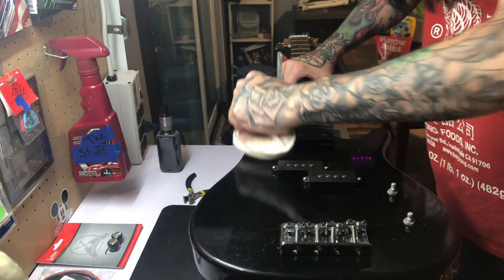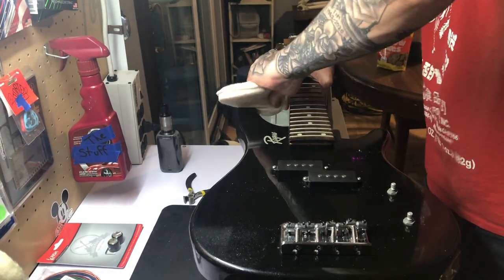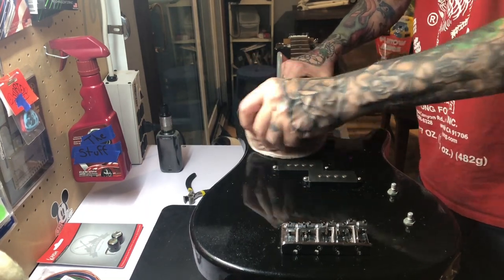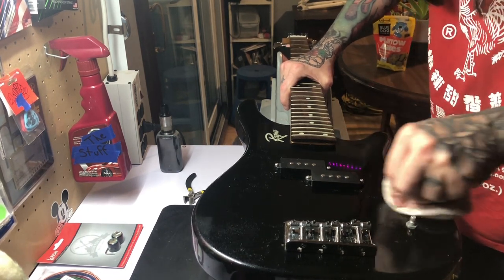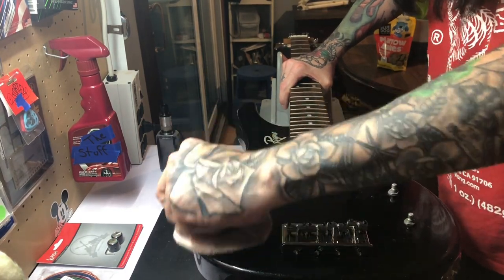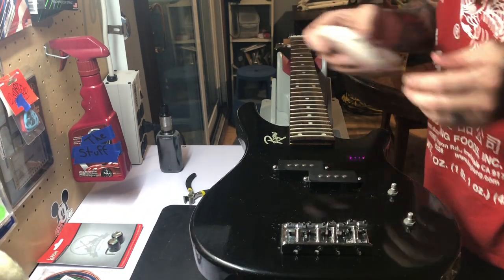We could go through, sand this whole guitar, and repaint it, but personally I don't believe it's worth the time. Yes, this is a nice bass guitar and I believe it'll turn out nice and have another life, but it does not need three hundred dollars worth of work when it won't sell for half to two thirds of that. You have to be realistic.